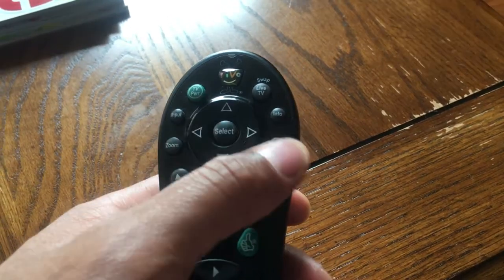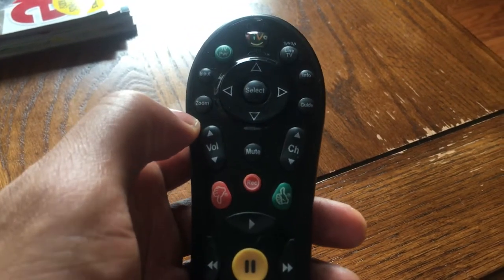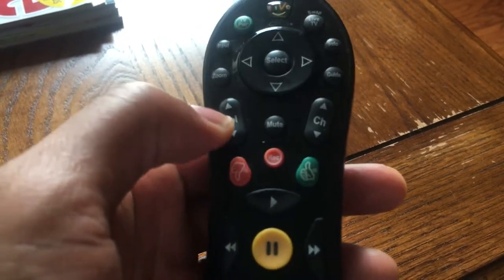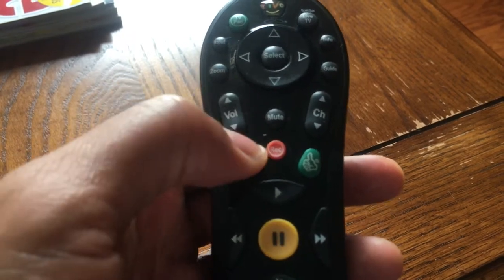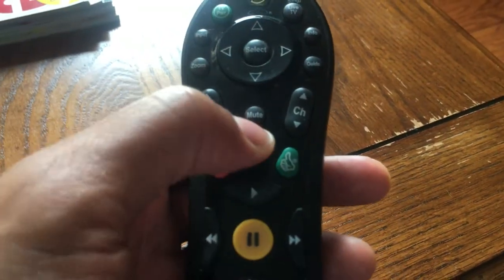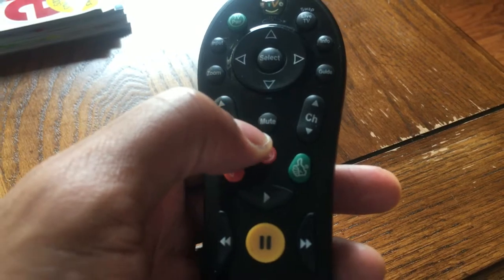There are also going to be a lot of buttons around here that you can use, but they're not really essential. The other important controls on a remote control would be the volume button. You control the volume by going up or down. To lower the volume you press down, to raise it you press up. And there's also a mute button where you can just turn off the sound all at once by pressing the mute button.